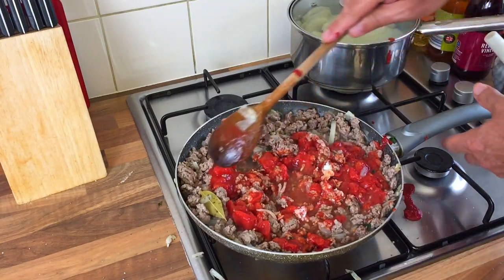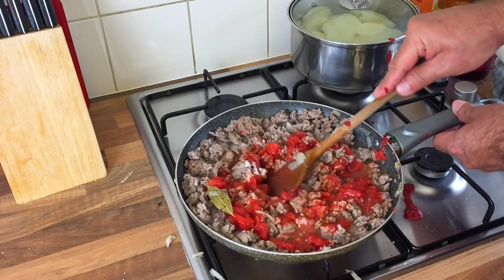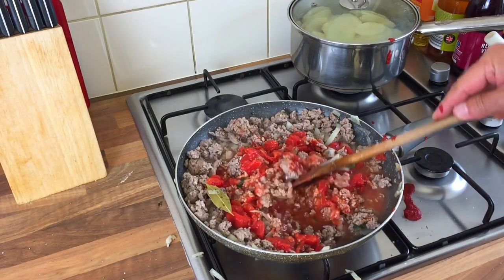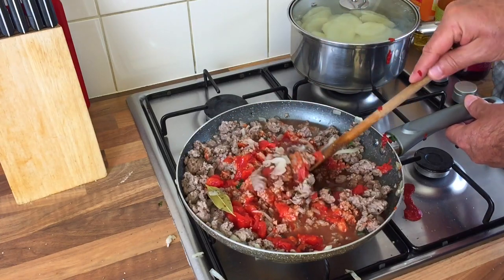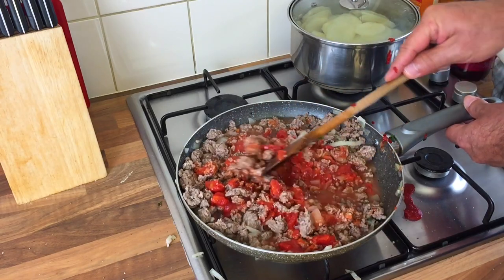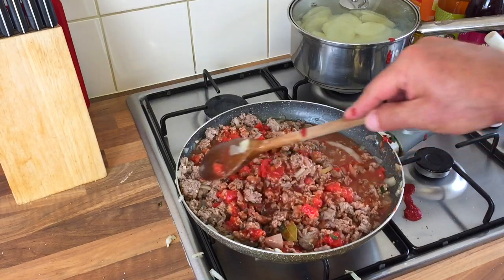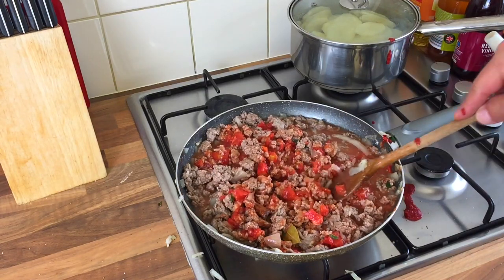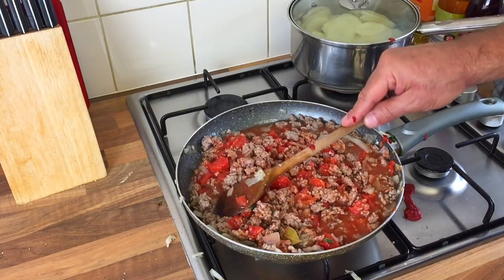I did already pre-do the potatoes, a bit easier for myself. Now I'll bring it to the boil then simmer — I'll let that boil and simmer, just keep stirring occasionally. Right, while that's cooking away it's smelling nice.